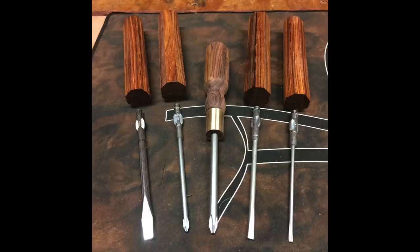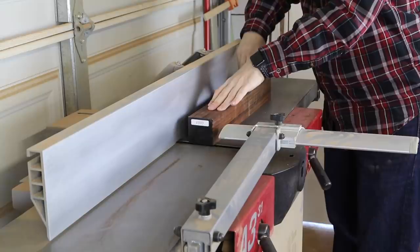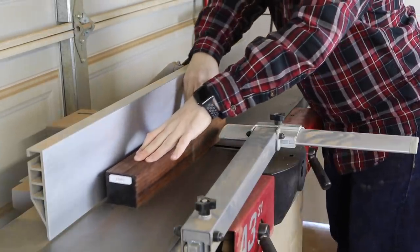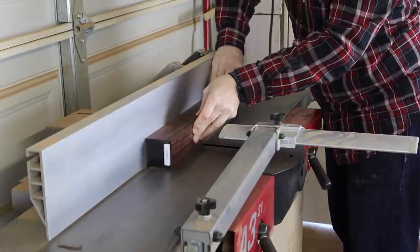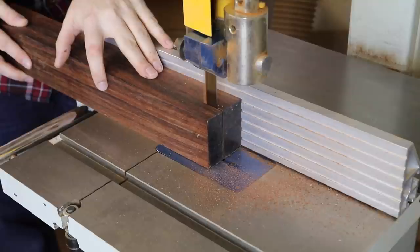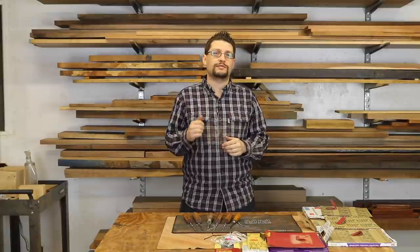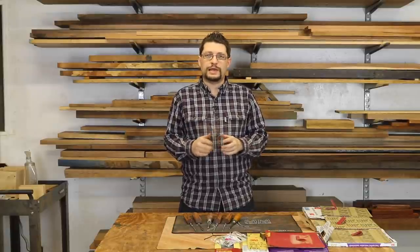Let me walk you through getting these blanks made. They're all made out of cocobolo. I took some cocobolo stock, first flattened one face, and then jointed one edge. Over at the bandsaw I cut these down and got rough sizes for my blanks, and I did this so that the table saw would have less work to do.